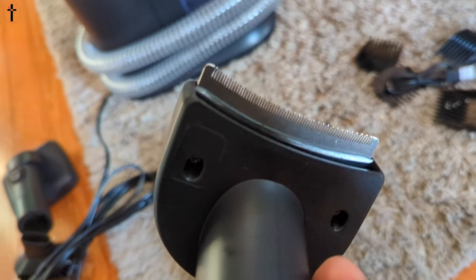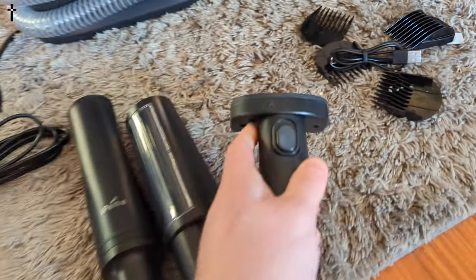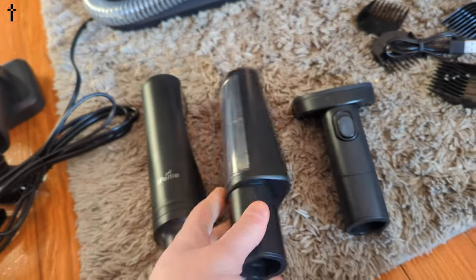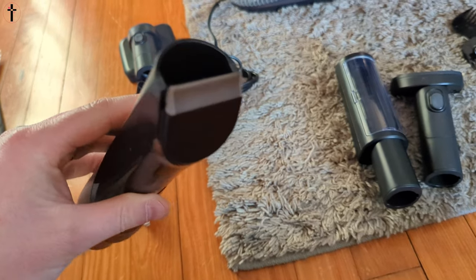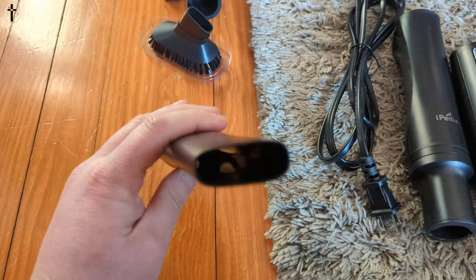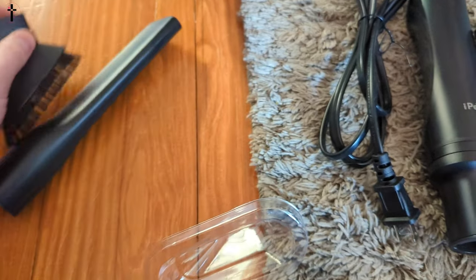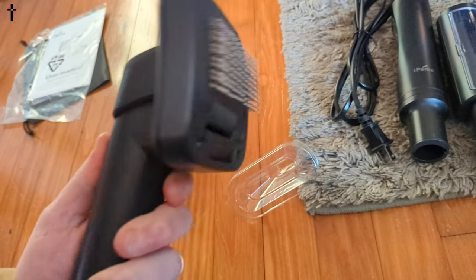As you guys can see, you just press the button to push it out. You get this end as well. You get a shaver and trimmer — you just press and hold and hook that to your vacuum so it sucks the fur right in, so that's for trimming. You get this extension nozzle and also this extension brush nozzle.